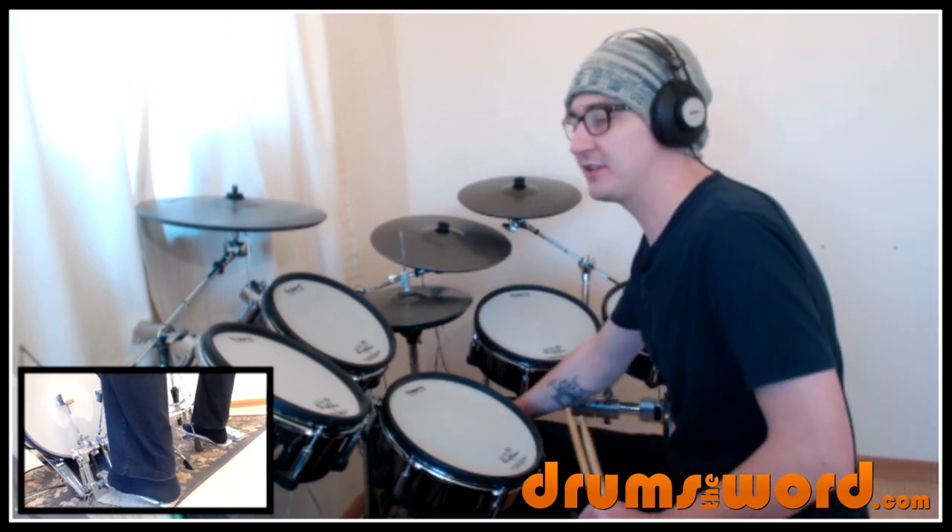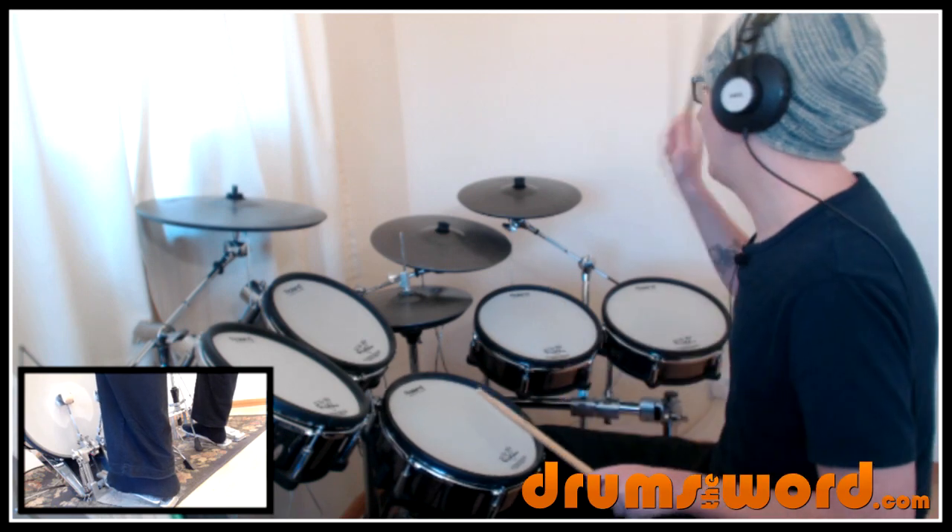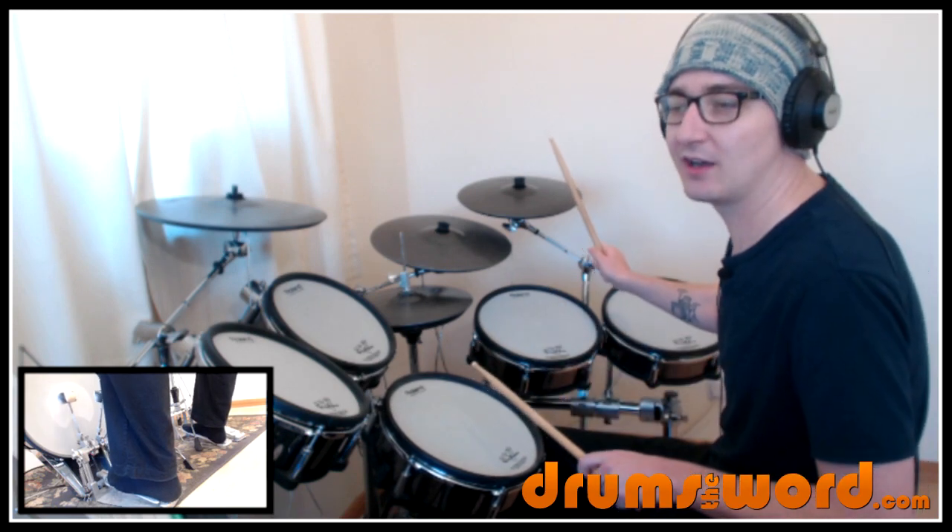So we come in with our first snare drum on beat 4, then into a crash cymbal on beat 1 for the next bar, and our first full drum beat begins.